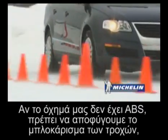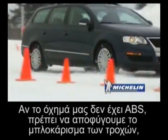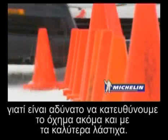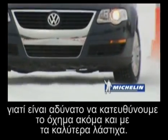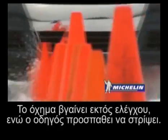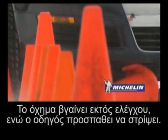If your vehicle is not equipped with an anti-lock braking system, you must avoid locking the wheels while you brake, as it will be impossible to steer the vehicle, even with the best tires. As you can see, the vehicle goes out of control even when the driver tries to turn.